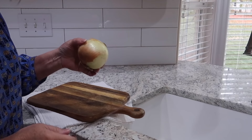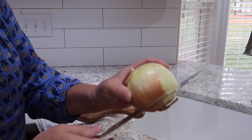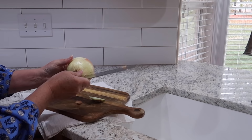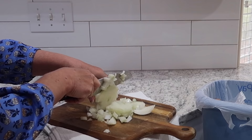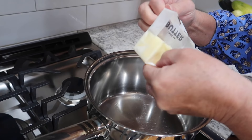First I'm going to sauté an onion. Do you remember me talking about cutting an onion so you don't cry? I score it around the blossom end, take the peeling off, and for some reason if I leave this end on it really helps me not to cry. No tears!